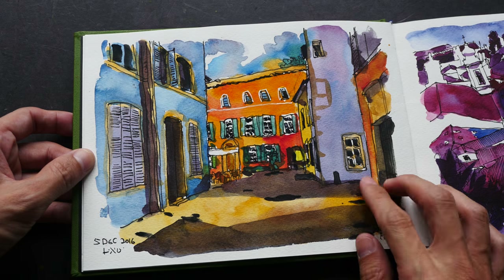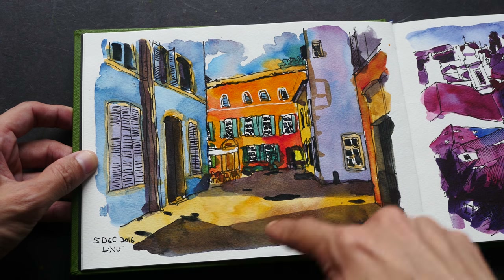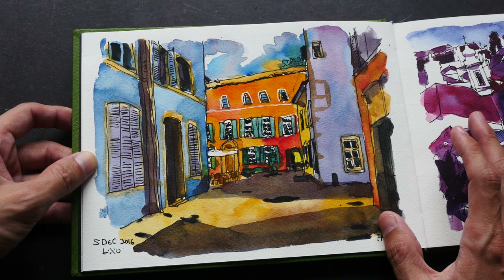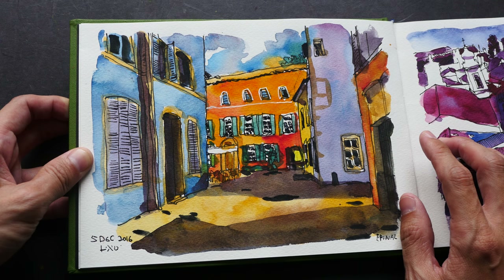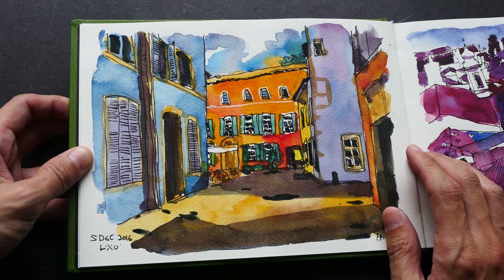In one of the earlier videos I showed a pen and ink drawing of this scene but I did not show the watercolor process — because the watercolor, well, now you're looking at it, it doesn't turn out too well. I think the colors are a bit off; it's a bit weird when I see the colors, they are so vibrant.